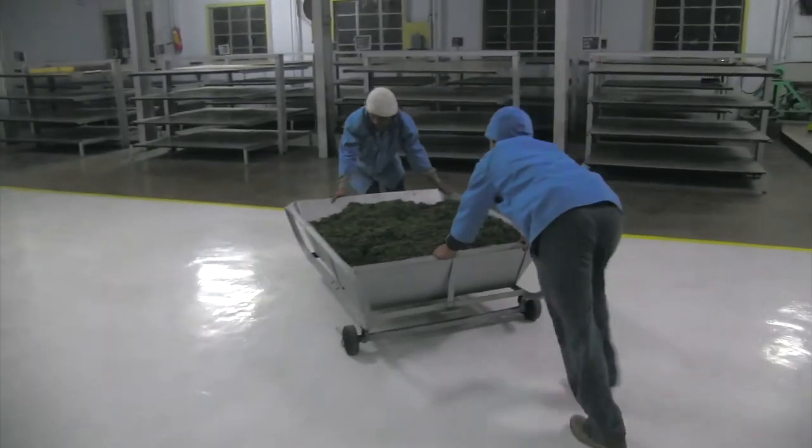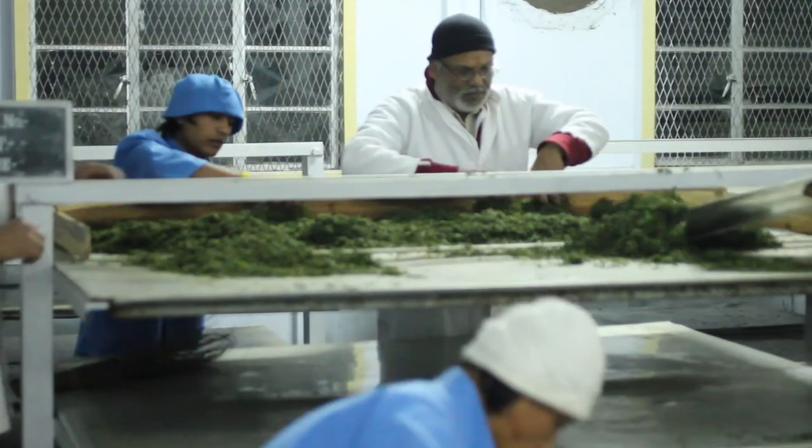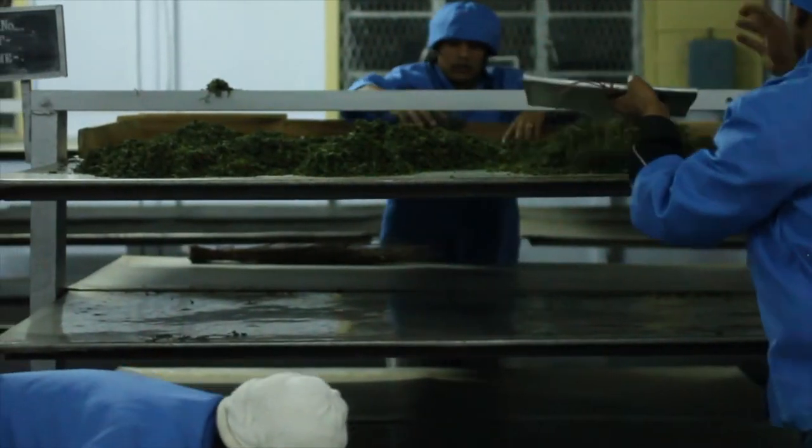At the fermentation table we spray the rolled leaf very thinly and allow maximum oxidation — or whatever desired level of oxidation — to take place.